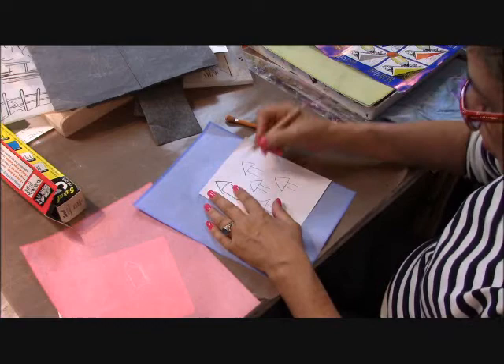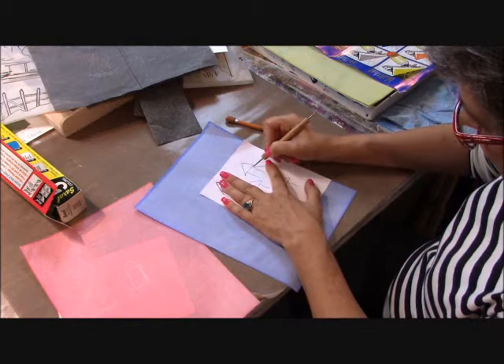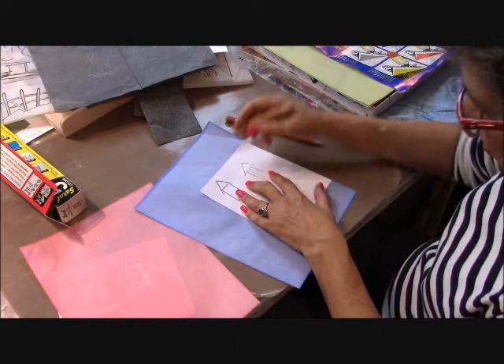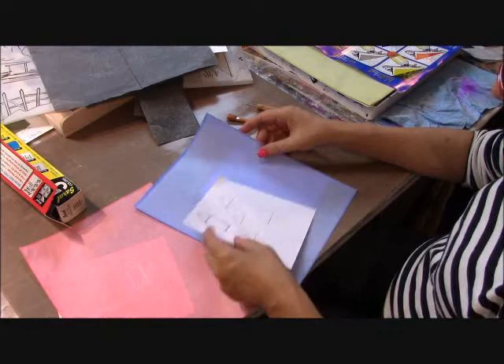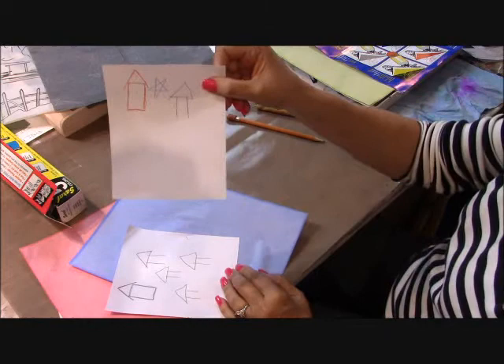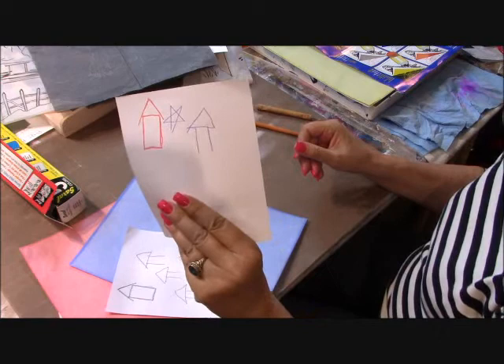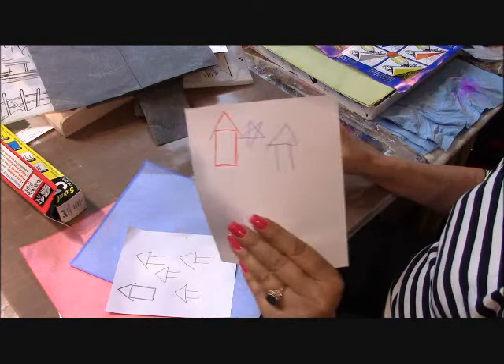Now let me show you the blue transfer paper. This time I'm tracing using the stylus, so I'm getting a very clean shape on a blank piece of paper — this would be your substrate or blank canvas. Here I'm drawing a star freehand — I don't have a pre-drawn image. Even though you're doing freehand, that image will still transfer down onto your substrate.